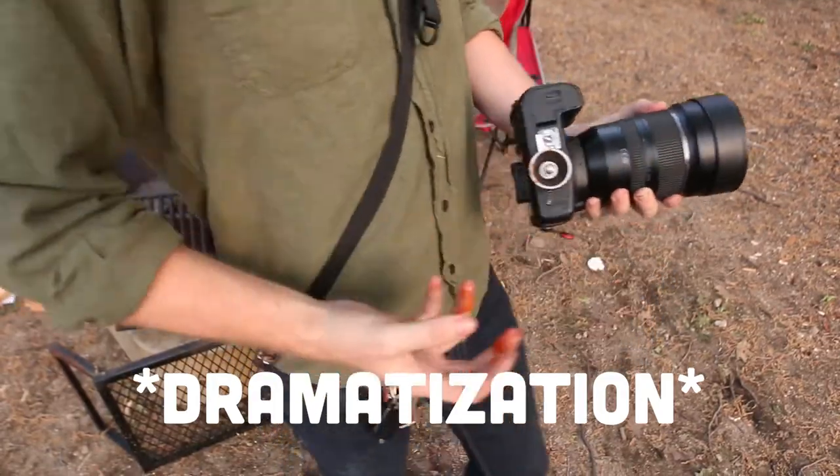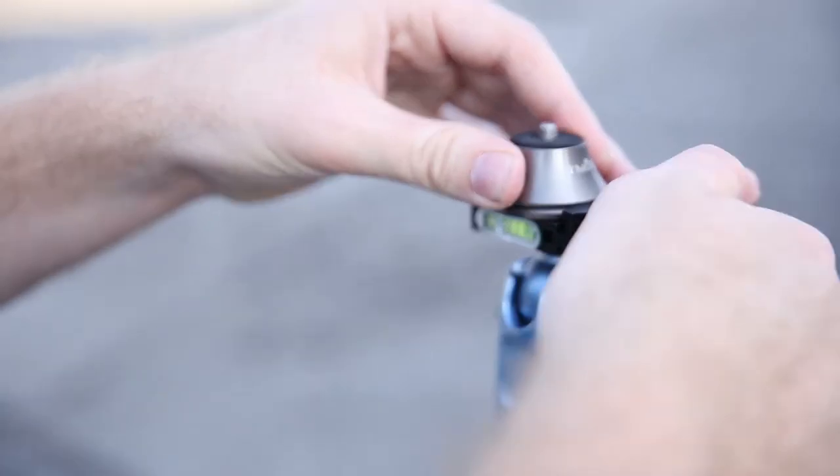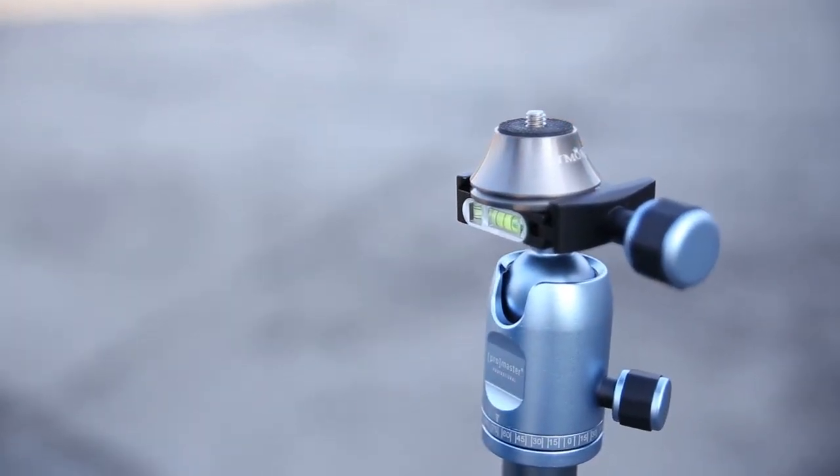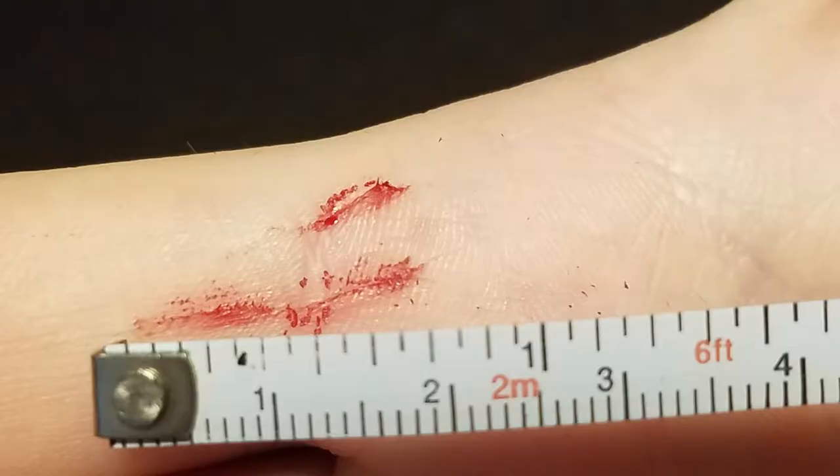These edges right here, which are designed to give you Arca-type compatibility for tripods so you don't need to remove this to use it with most tripods, were a bit sharper than I imagined they were supposed to be. Because of that, I bled a bit. And that wasn't the best first experience with this thing, especially being sent to review.